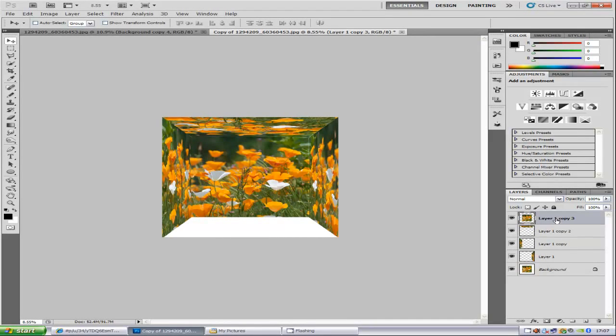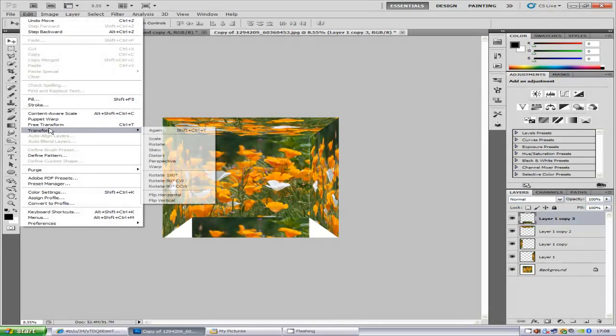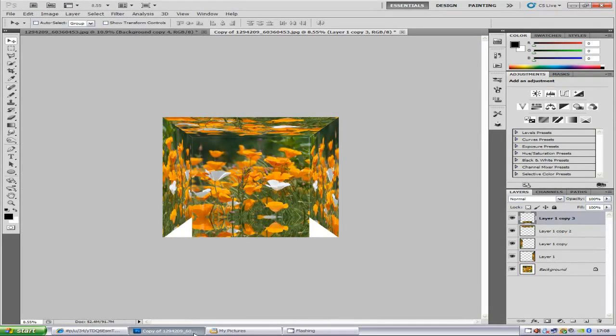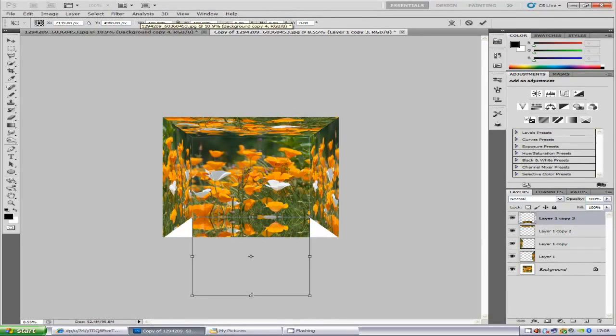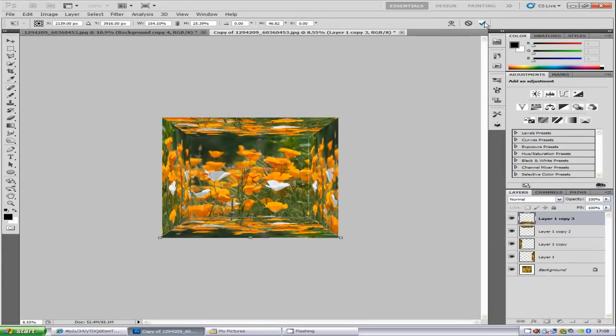Do exactly the same for the next layer — bring it up and let it click into place. Sometimes this one doesn't always click, so you may have to do it manually. Go to Edit, Transform, Flip Vertically. Hold down Ctrl and T, bring it inside and squash it up, then right-click, click Perspective, bring that out, and click the tick icon.